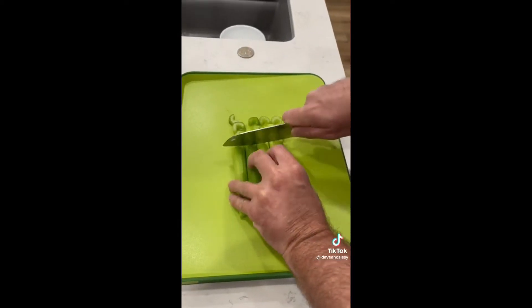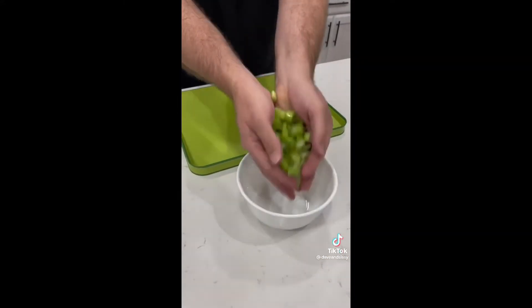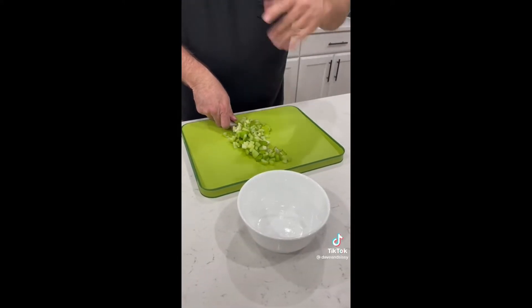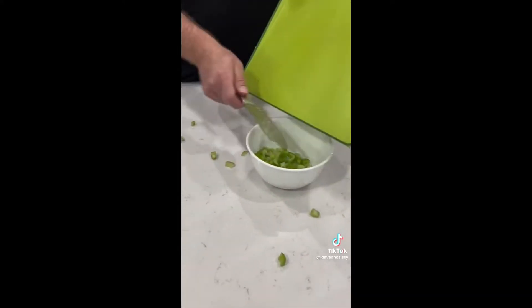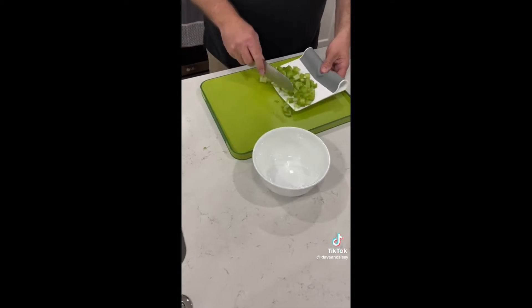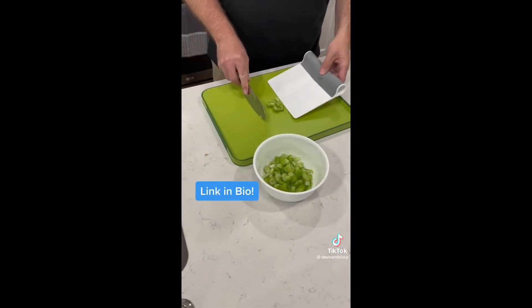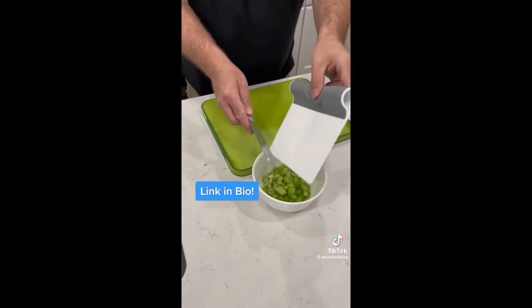Number two is this handy scooper. If you love cooking, it's for you. This is for when chopping veggies, you don't want to pick the choppings up with your hands. If you use the knife, you might cut yourself, and if you're like me, you might just make a mess. The scooper scoops the veggies up and then bends with your thumb to hold and funnel the food into a bowl. We love this one.